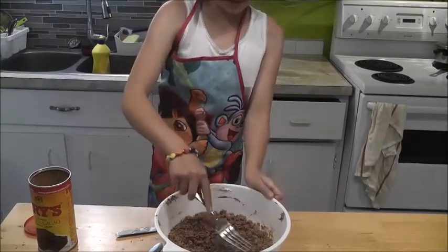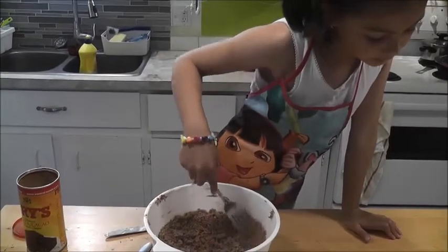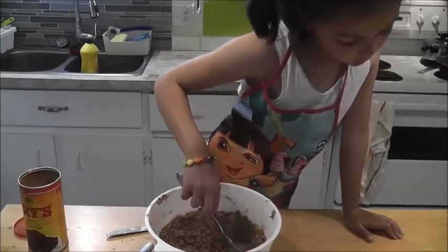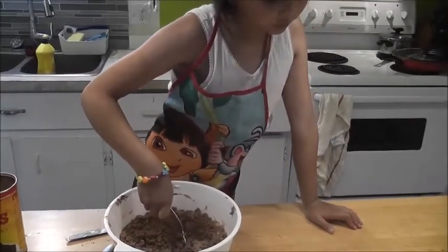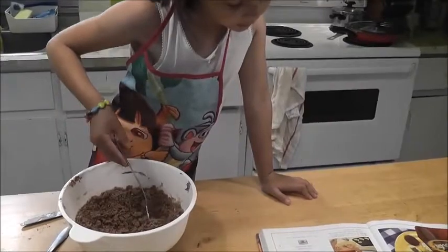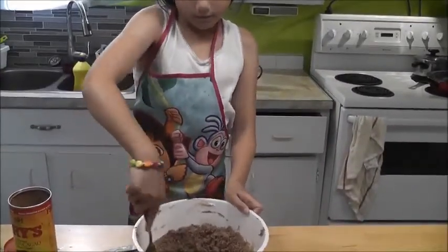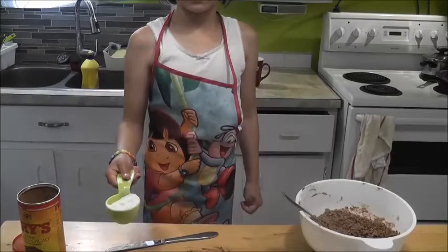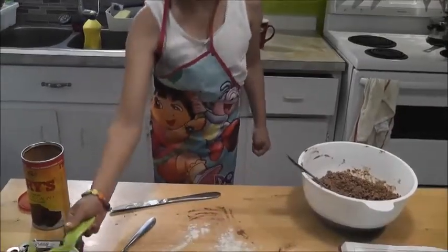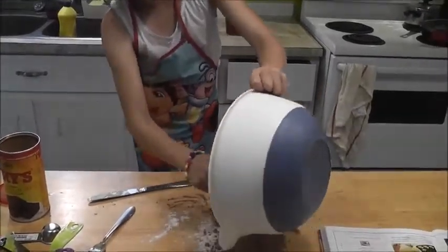Now we're going to sprinkle a little flour onto the work surface and roll out the dough with a rolling pin. Do not press too hard. Dip the cutters in flour before cutting out a selection of shapes. Sprinkle a little bit — not too much. Now we're going to put it all in.